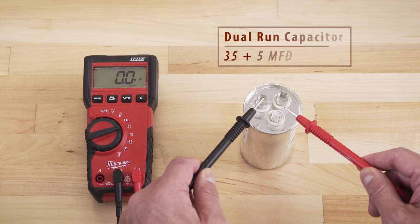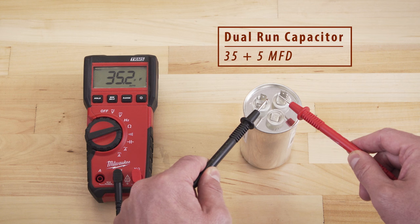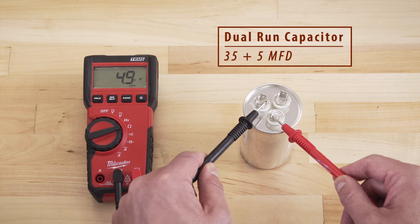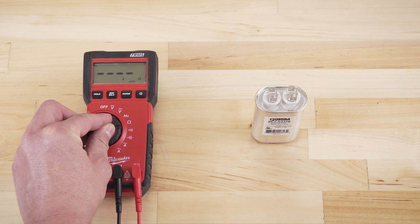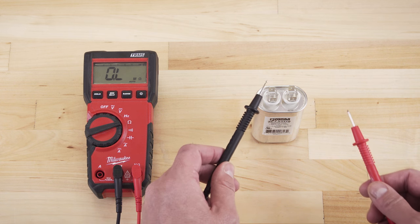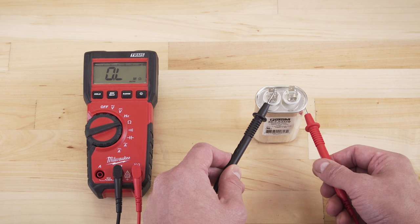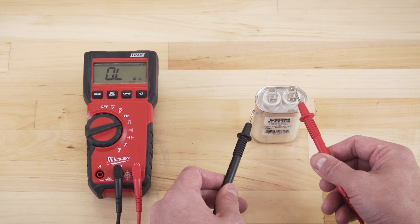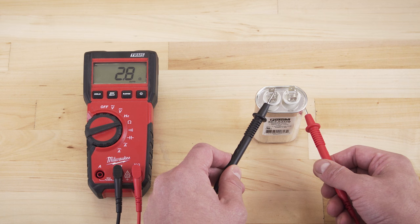For dual run capacitors, first test from herm to common, then test from fan to common. These readings should also match closely to the two rated values. You can also test if the capacitor has shorted to ground — set the multimeter to ohms and touch the probes from each terminal to the side of the housing. The multimeter should display OL, or open loop, as no terminal should have continuity. If there's any resistance, then the capacitor has shorted to ground and should be replaced.